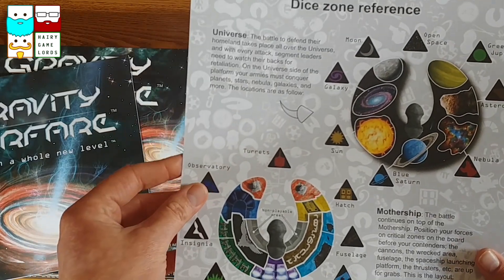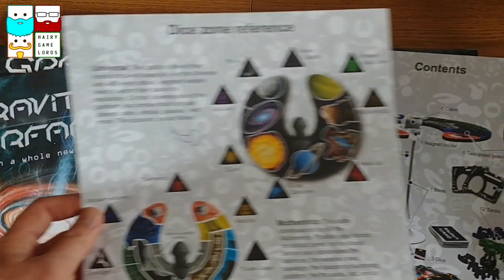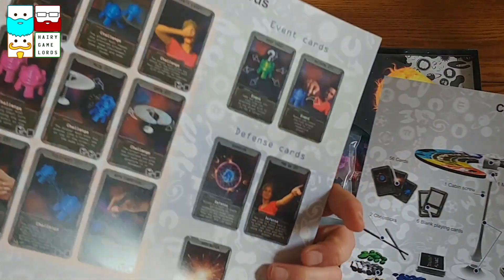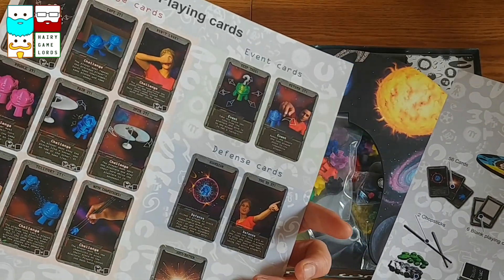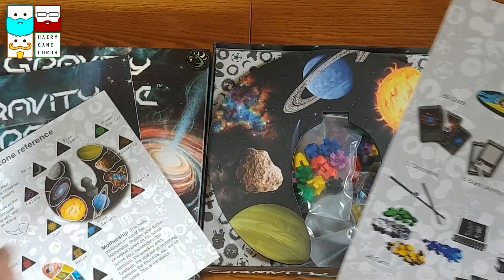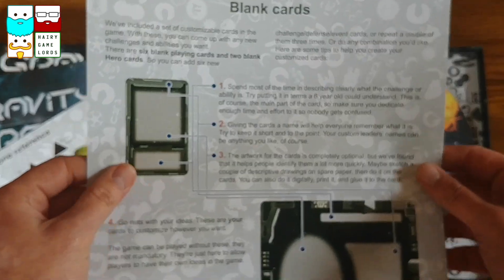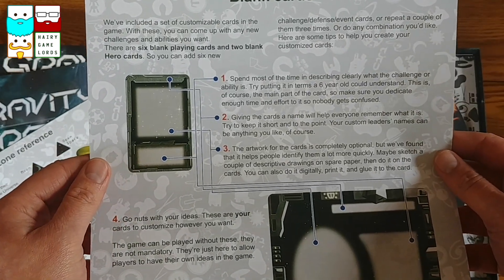We've got some reference sheets - not cards really, they're reference sheets. And then the different playing cards. And then a little content sheet, and blank cards for customising.